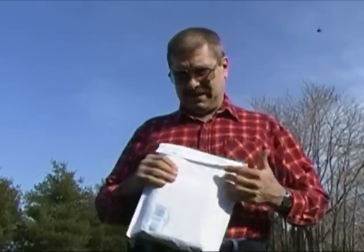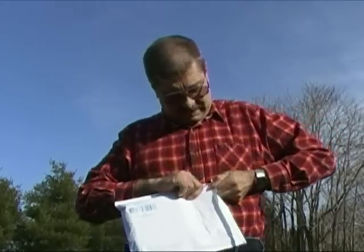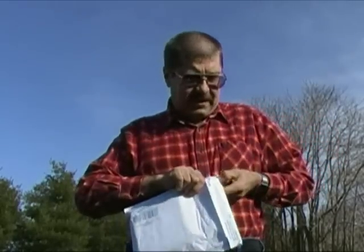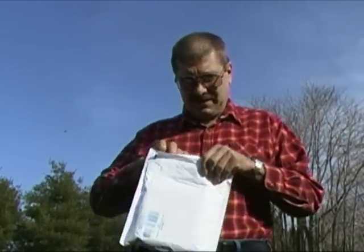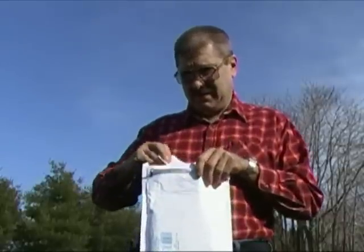This package came from the Atari Junkie. He had won a contest and one of the games in the contest was a color computer game. He doesn't have a color computer, so he thought of me and offered it to me. I'm glad to get it.